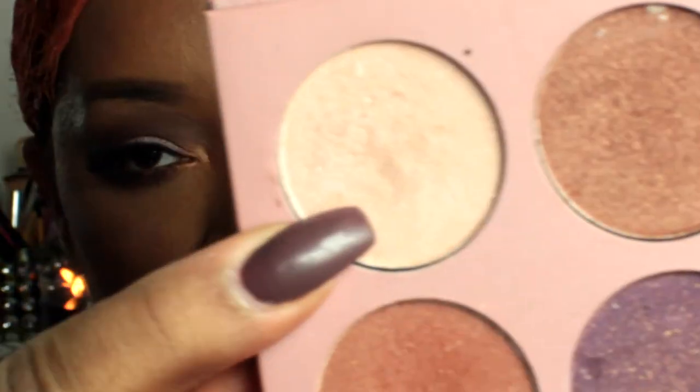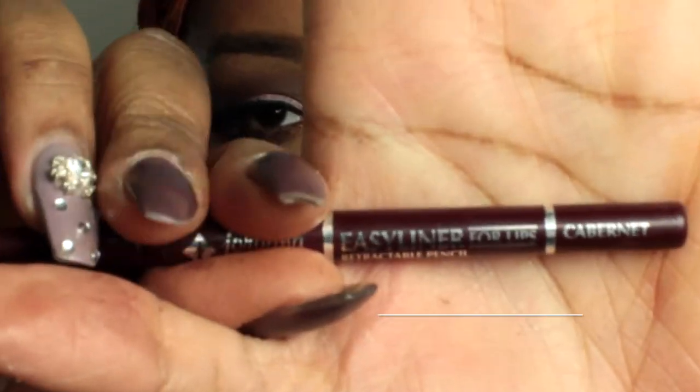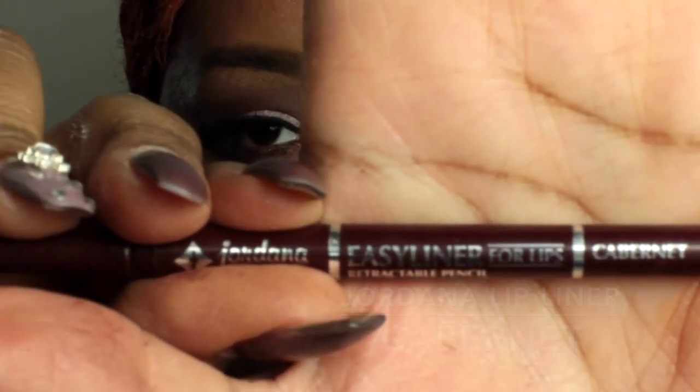Applying those highlight colors to the high points of my cheekbones, the bridge of my nose, the tip of my nose, a little on my forehead and temple area, and to my Cupid's bow. Then taking the eyeshadow highlight and brow bone highlight from the Missy Lynn Palette and adding that to my Cupid's bow and a little on my brow bone. Next, going in with my Jordana lip liner in Cabernet to line my lips and fill them in.